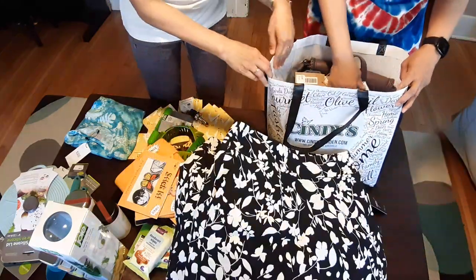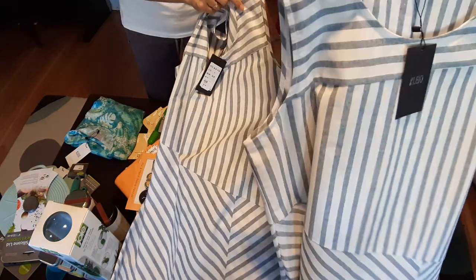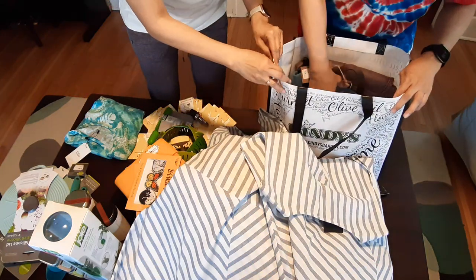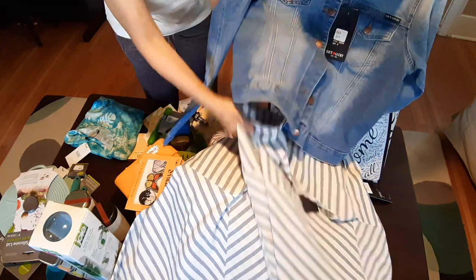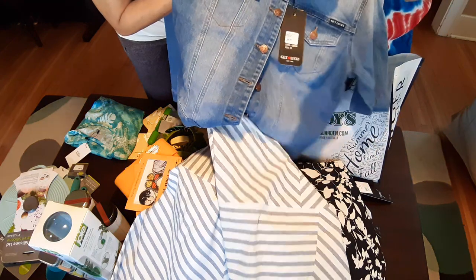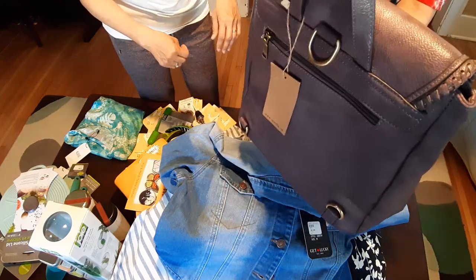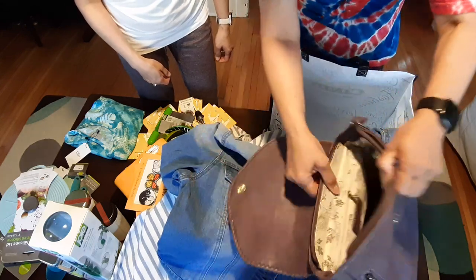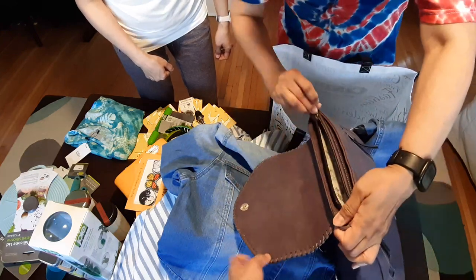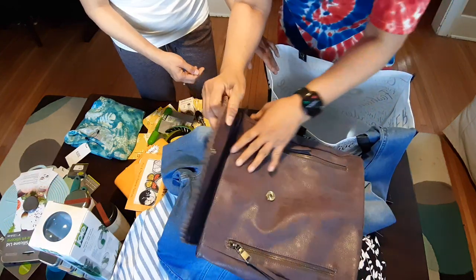And Vicky and I got matching cotton summer dresses — sleeveless. And we have matching jean jackets to wear with it. Vicky's jean jacket to wear with the dress — it's perfect. And Vicky's bag — is this a backpack? Yes it can be, the strap is inside, so it's convertible. It's very cute. It's got a zippered inside, so it's very secure. And it converts to a backpack, or it could also be a crossbody — whatever you want.